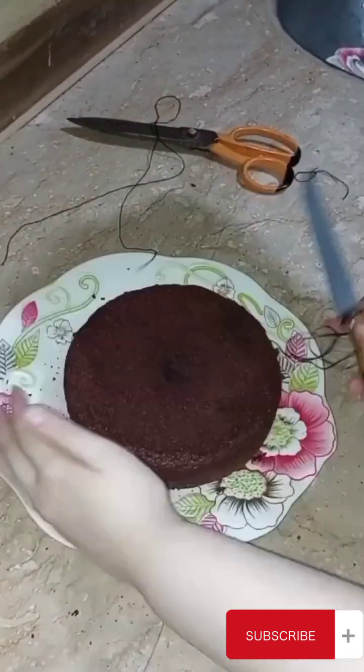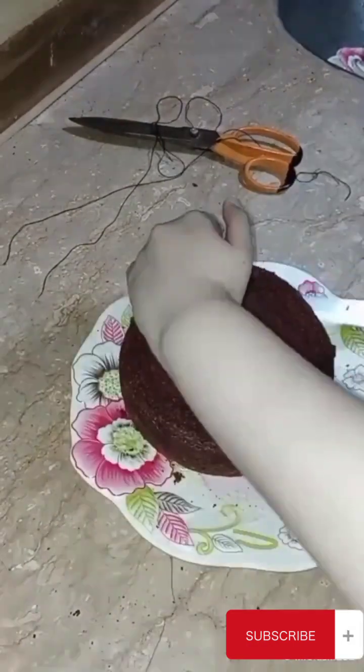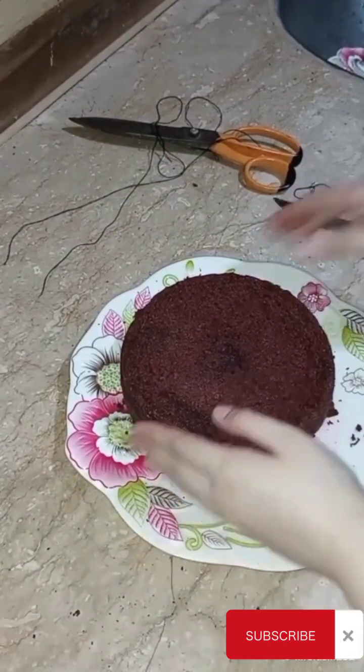I cut the cake at a consistent height. They have guides and plates to help cut it evenly.